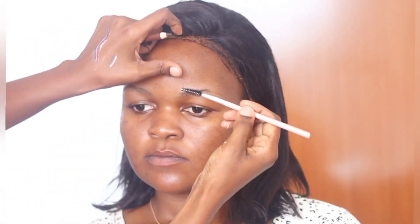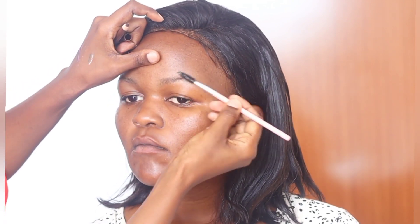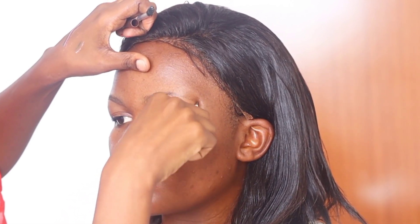We'll start off with the eyebrows. I'll use a spoolie to brush the eyebrow hairs upwards. The reason I added a bit of powder on the eyebrows is because I'm avoiding the excess excretion of oil — I do that when the skin is a bit oily. So I'm marking where the eyebrow outline will be.